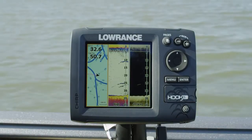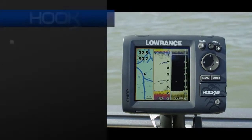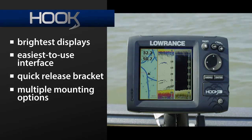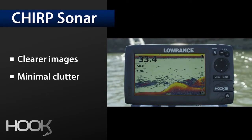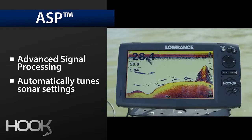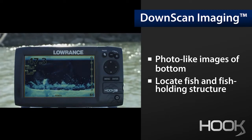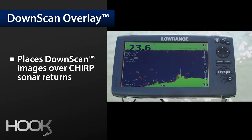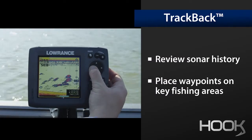The essential features from our legendary leadership in marine electronics are built into every Hook model: the brightest displays, the easiest to use interface, the quick release bracket and multiple mounting options, as well as CHIRP sonar for the best target separation and minimal clutter. Advanced signal processing for hands-free automatic tuning. Downscan imaging for photo-like images of the water column and structure and bottom. Downscan overlay for making those fish holding tight to cover an easy target. Trackback for reviewing sonar history and taking a closer look.